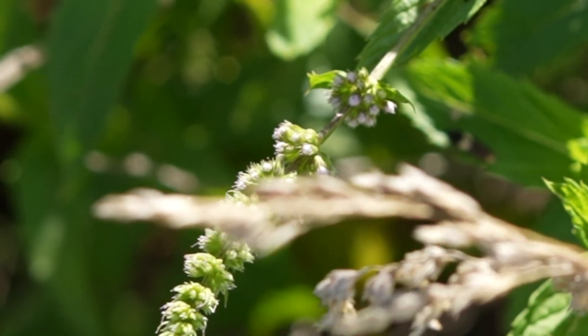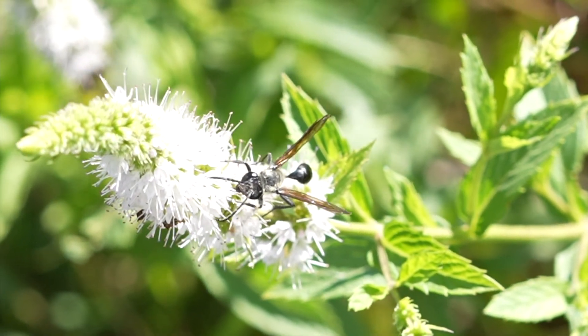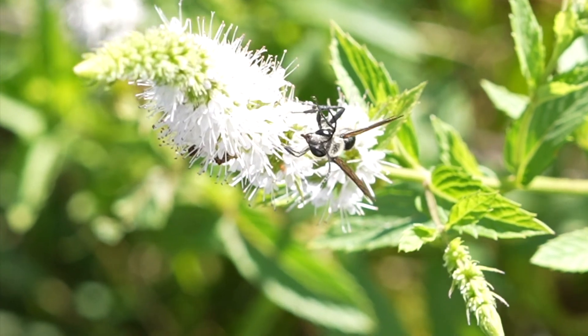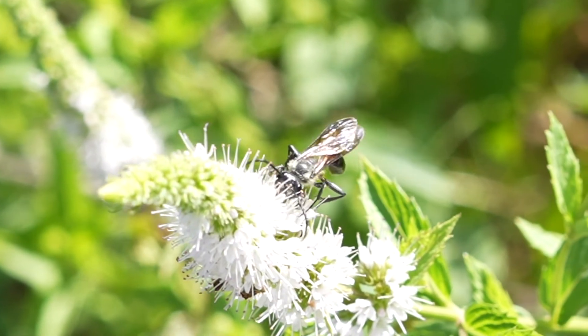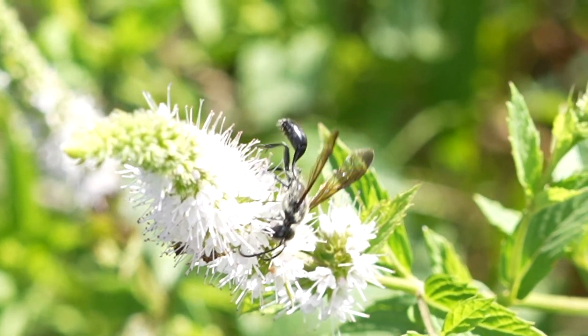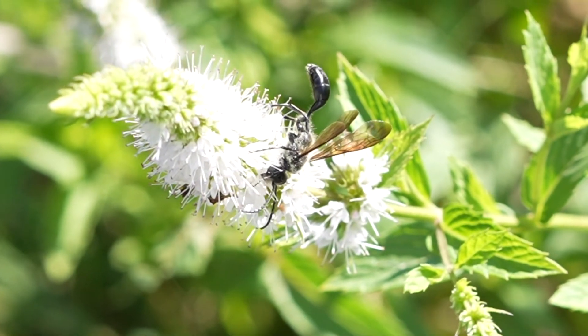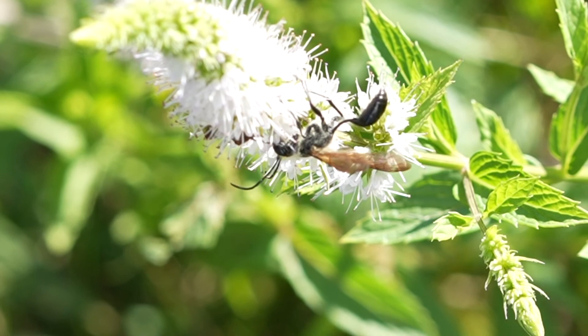Then the larva will make a cocoon in that material and will pupate inside that cocoon and emerge as adult wasps. You may find these types of wasps nesting in places like the grooves of the storm window frames on your house. You may find grass material along with the crickets, katydids, grasshoppers, or other prey that they might collect for the larva to feed on.